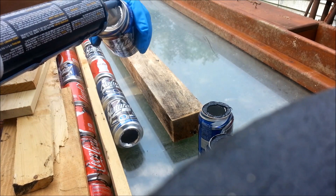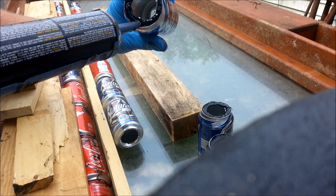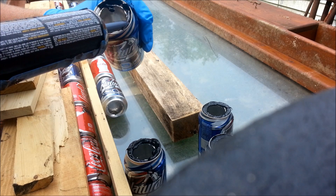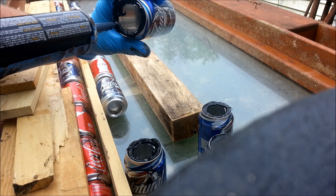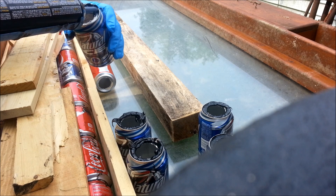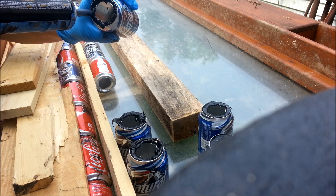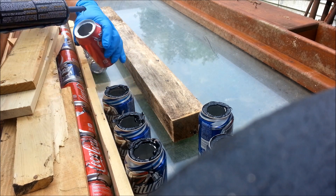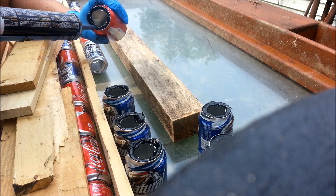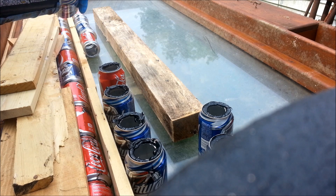I've been doing this in stages because one stage gets boring after a while, so I switch over and give my other muscles a break. Make sure you get enough caulking in there that it connects with both cans so that they seal good.